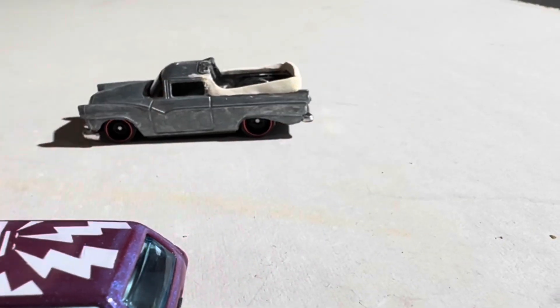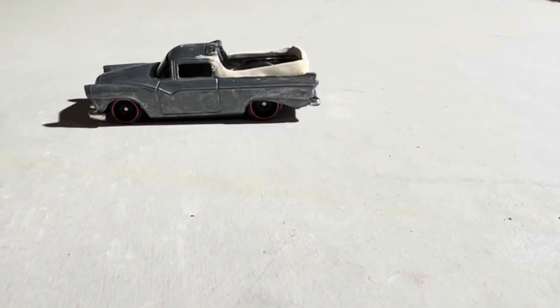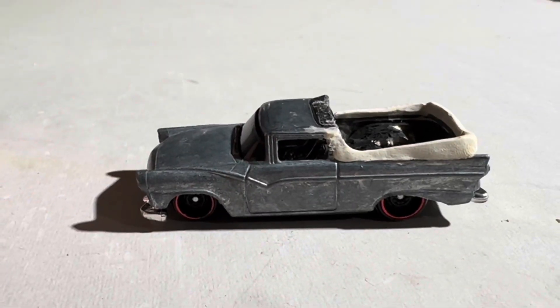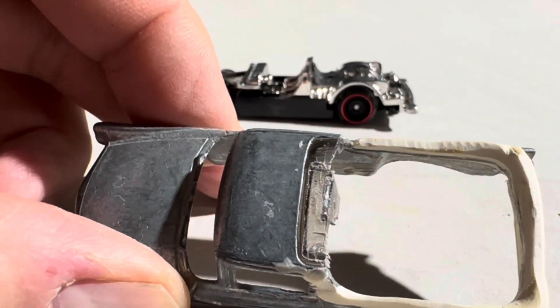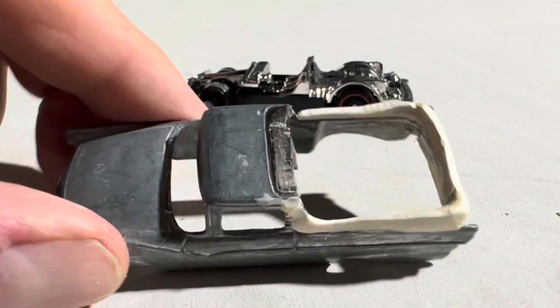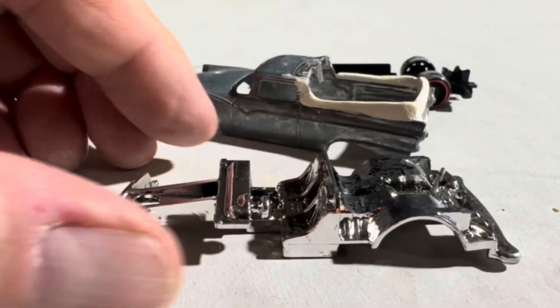These are the wheels. I want to use the wheels off the Datsun in here because it's black and white, which I think would look great. So this is what I've done so far — just cutting it apart, using this piece of the glass. The interior I'm going to paint black and white.